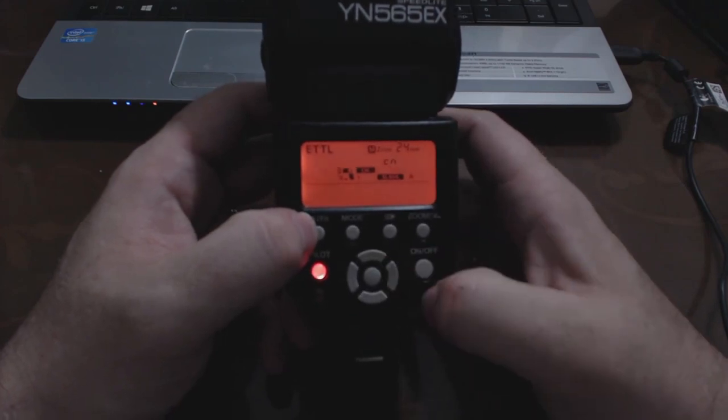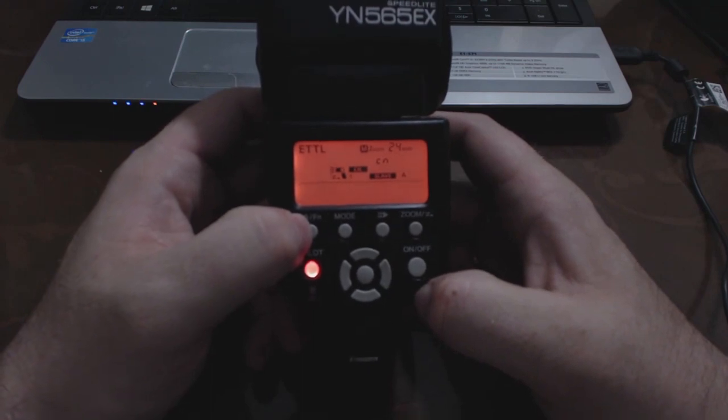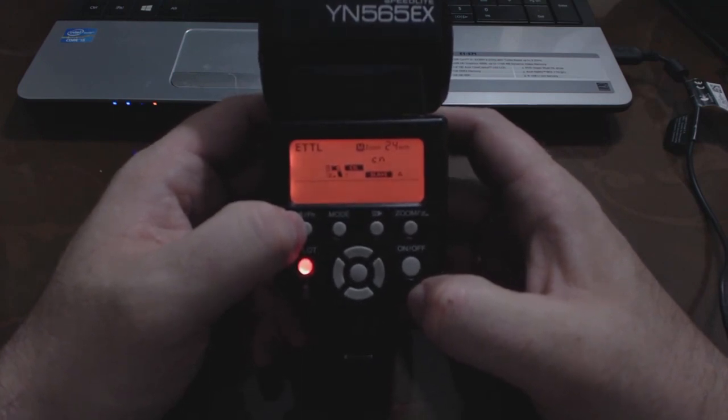We're only using one off-camera flash here so we won't go into using different channels or A and B groups. Worth mentioning: if you look on the back of the 565EX, it says C and N, meaning this flash is ready to accept instructions from not only a Canon camera like the 600D T3i, but also a Nikon commander unit — it's compatible with both systems. You can go into the manual to see how to turn it off so it'll only accept Canon or only Nikon.